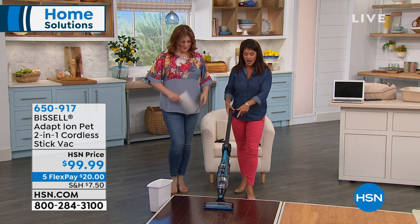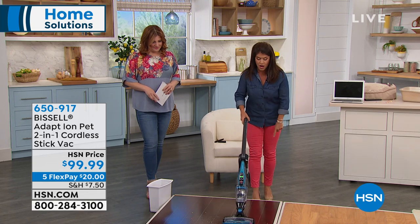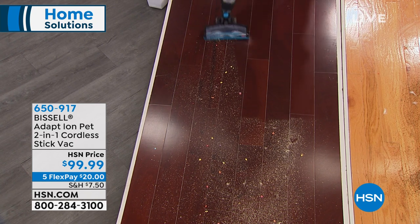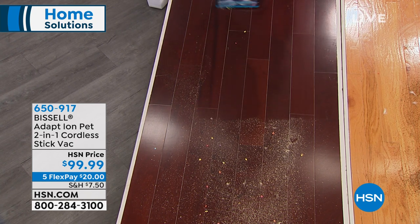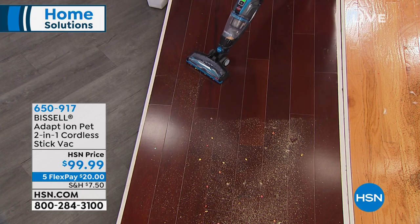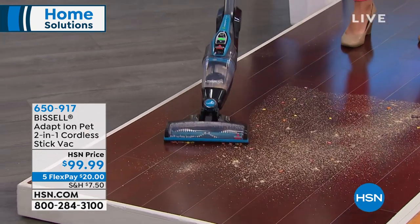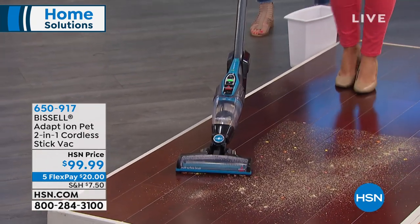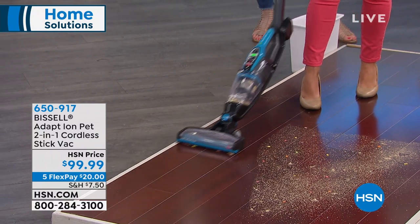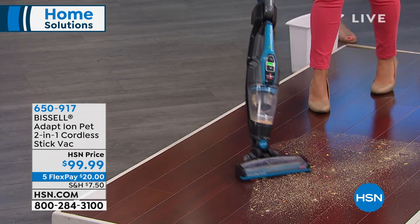This is your 5.8-pound powerhouse. You have the brush roll on or off, of course. You're going to have an amazing runtime of up to 15 minutes, with the ability to maneuver and swivel around. I want you to watch from the side — with one push of the button, if you need to go underneath, look what you're able to do. It's safe with the brush roll on all your wood floors, and you can pop it right back up. That was effortless.